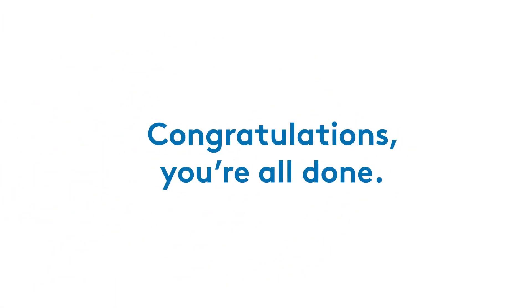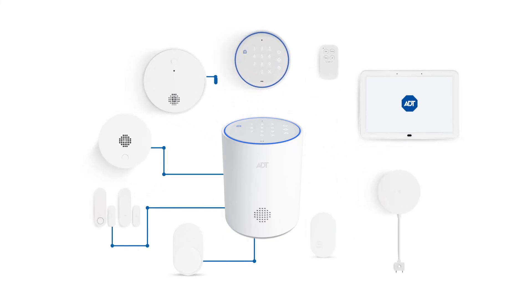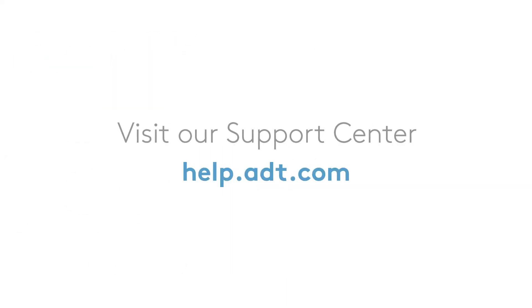Congratulations! You're all done. You can start adding your ADT smart home security devices right away. Need more help? Visit our support center at help.adt.com for more information about your ADT smart home security devices and system, or to chat with an ADT agent.